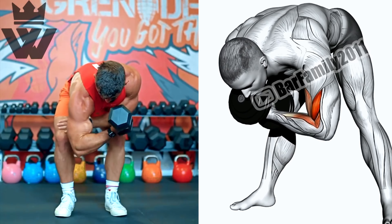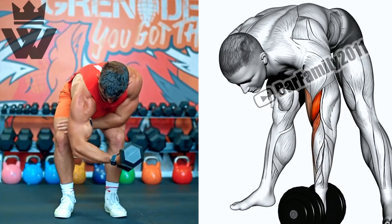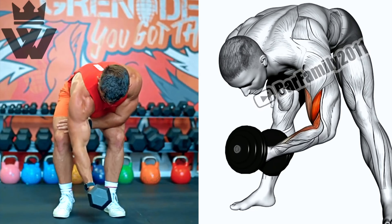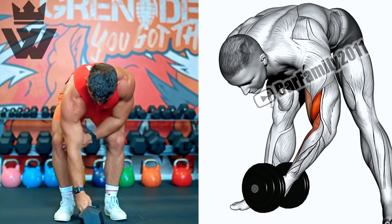Now it's time to switch gears and target our triceps with dips. Find a dip bar and perform four sets of 15 reps. Keep your elbows close to your body and lower yourself until your arms are parallel to the ground.